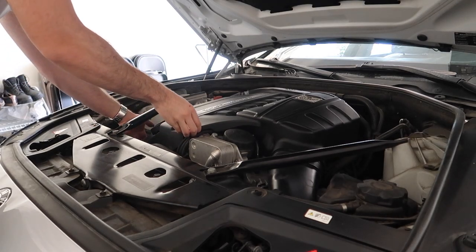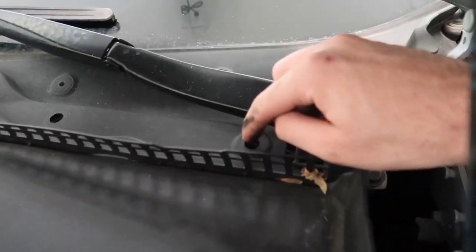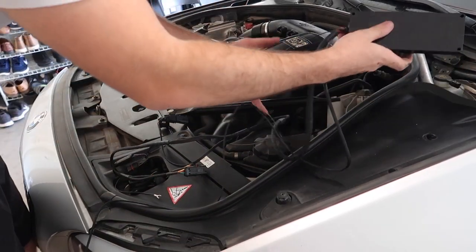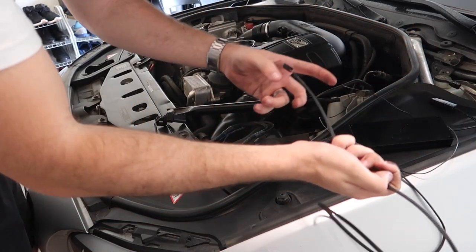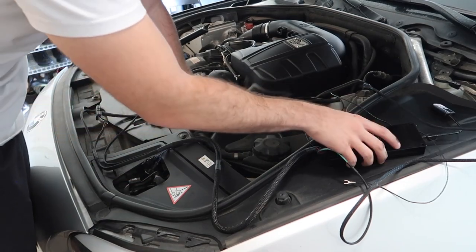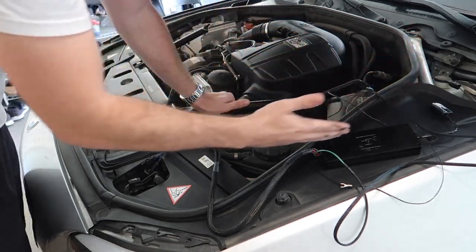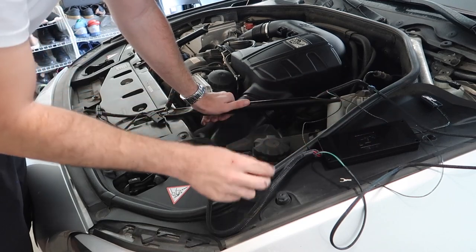Let's start installing. First, remove the engine cover — it just comes right out. Next, remove this trim piece by pulling the tab here and the tab here, then the whole thing comes right out. I'm going to leave the module right here since it's going in there somewhere. This is the ground wire we'll install soon, and this cable will be routed inside the car. I'm going to do an extra step and remove this side piece to route the wires super clean — it's not necessary, but I want an OEM look.